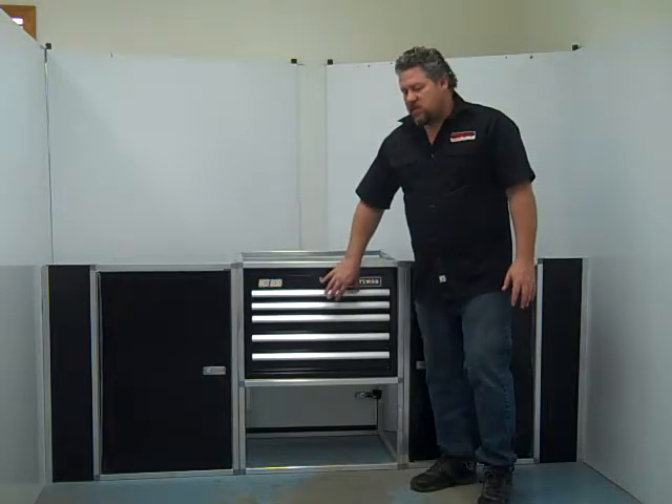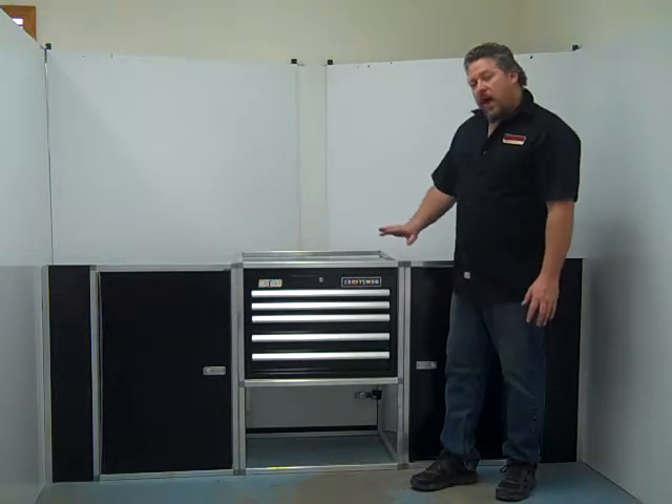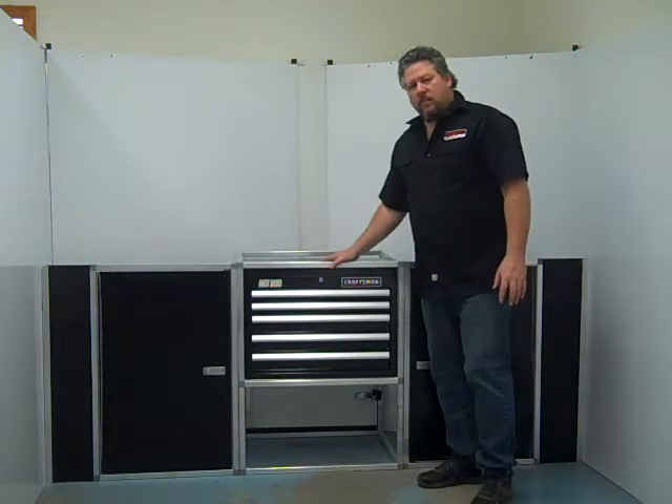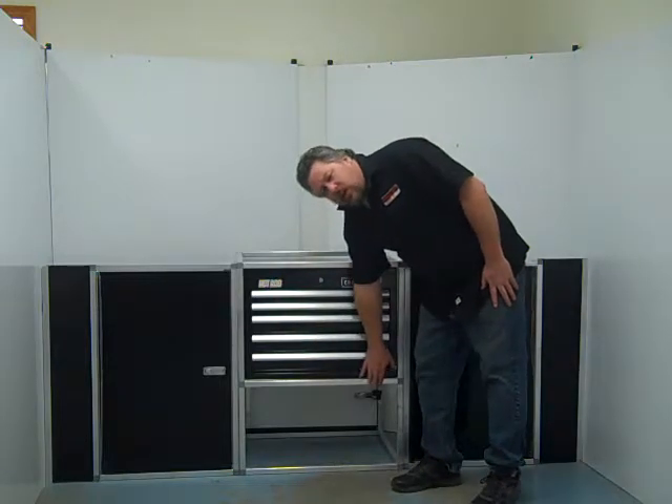You can find a lot of toolboxes out on the market that will fit right in there. A couple of the options that come with this cabinet: you can get a countertop. We've got an eighth inch aluminum countertop to go on there, and we have a door kit that goes down here.